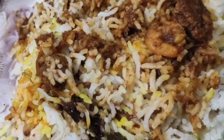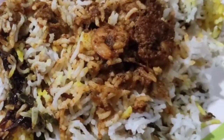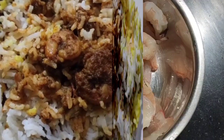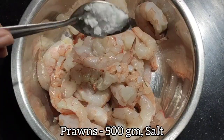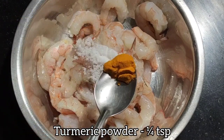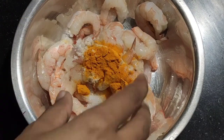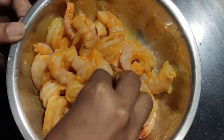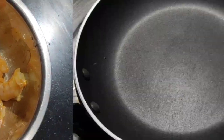Welcome back to the channel. Today I'm preparing an easy prawns biryani recipe. First we'll marinate the prawns — I've taken 500 grams of prawns and marinated with salt and turmeric powder. Mix it well and let it sit for 30 minutes. Meanwhile, we'll prepare the biryani masala.